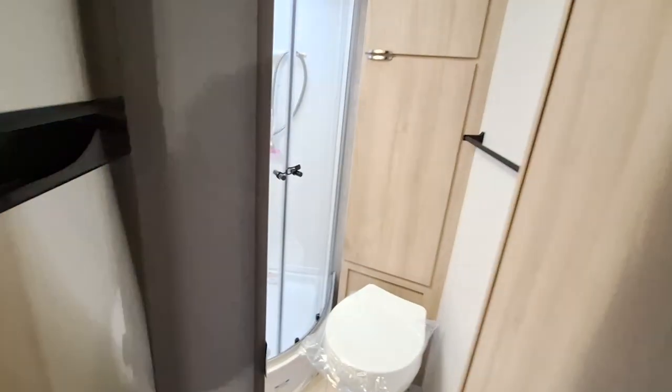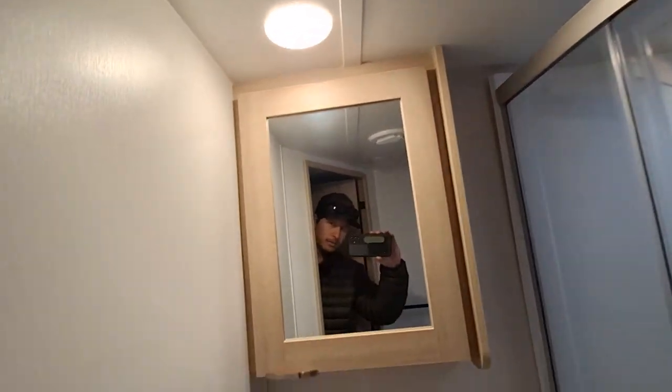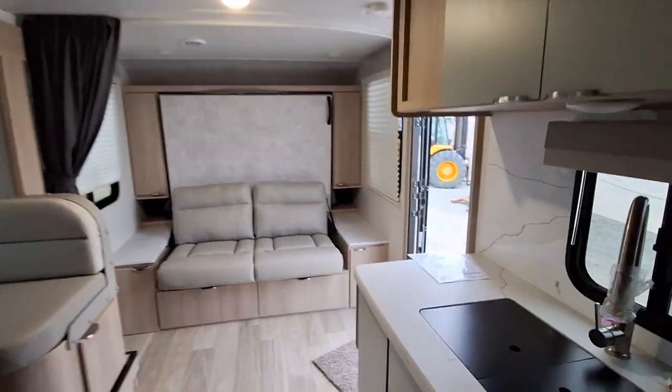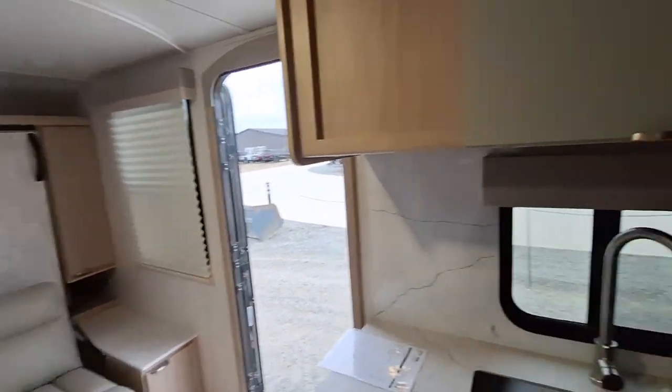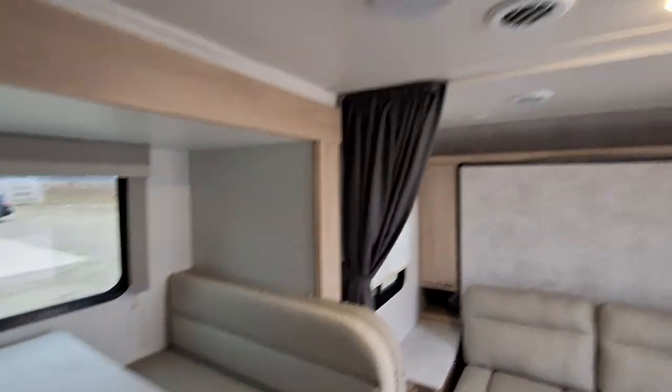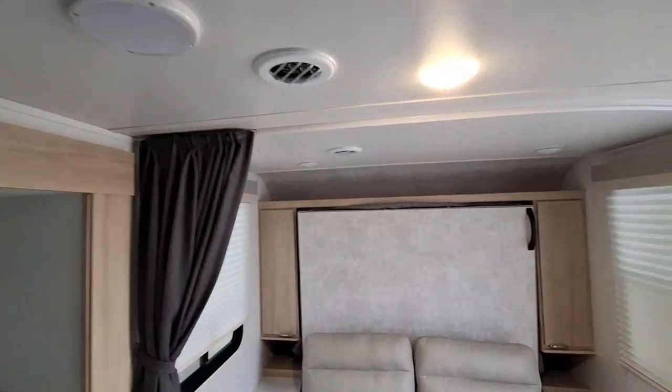We'll finish it up by checking out the bathroom in here — lots of space, plenty big bathroom. Definitely a great trailer, definitely lots of peace of mind in a Winnebago. They do a fantastic product. I'm sure you've done all types of studying, but check the video out and if you have any questions or any information I can help out with, please reach out, let's chat about it. Thank you, have a great day, bye.